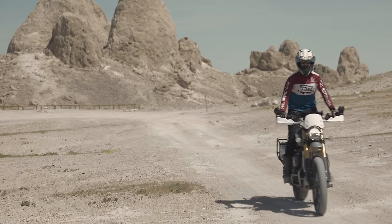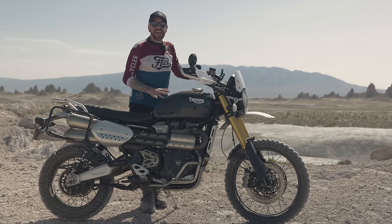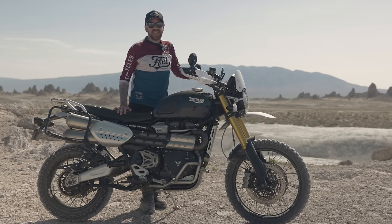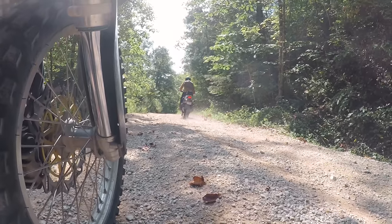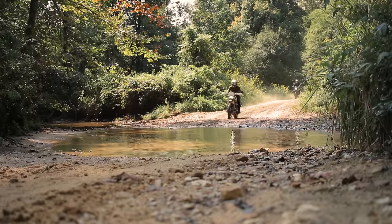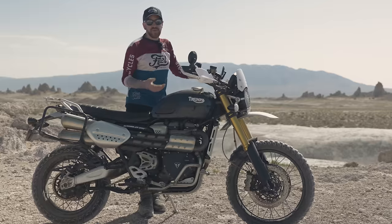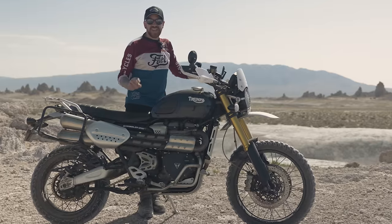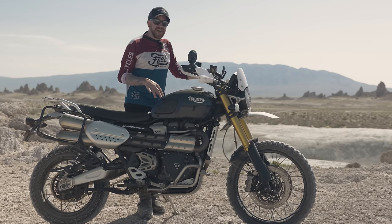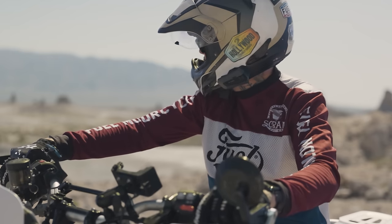This is my Triumph Scrambler 1200 XE — the bike I've been living off of for over seven months. I take this bike off-road, I've taken it to multiple countries: Canada, Mexico, all over the US, and it does everything I need and more. It's a really capable bike and I'm going to take you through the modifications I made to suit my riding style and what Caitlin and I are doing trying to scramble the entire world.